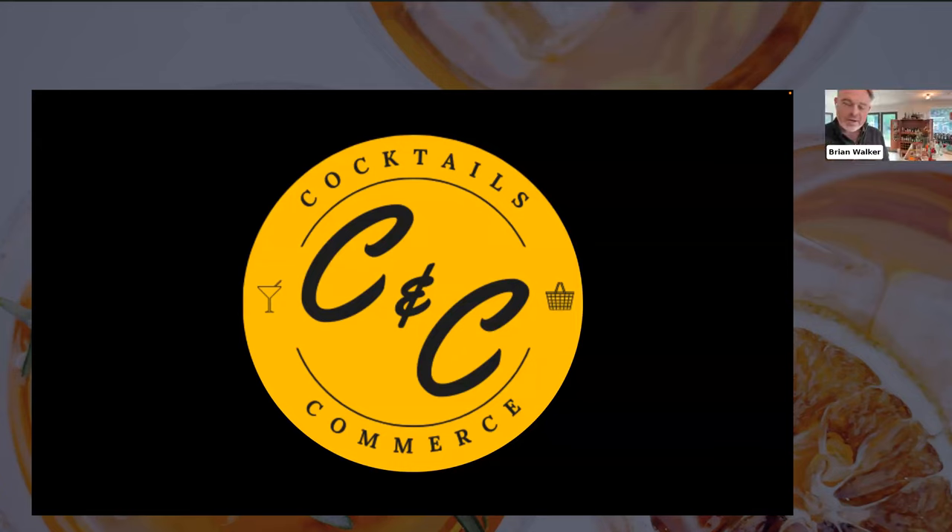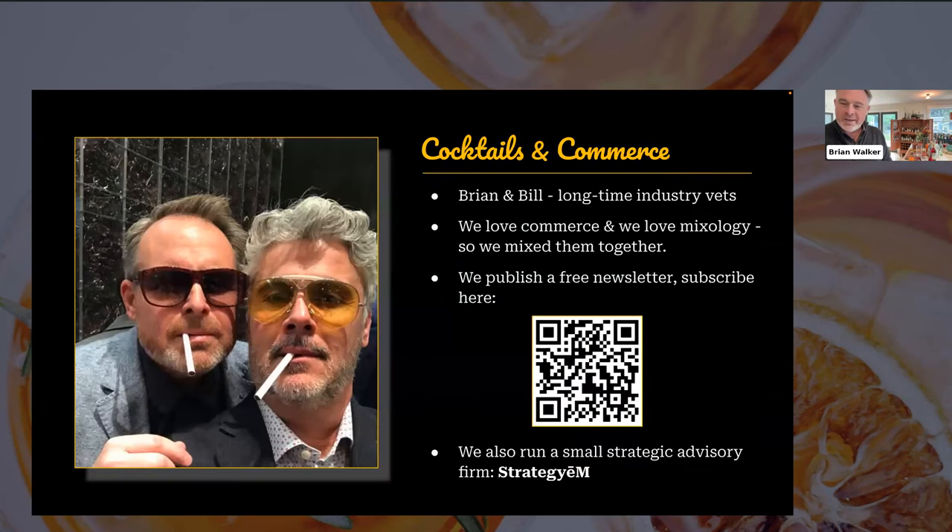Cocktails and Commerce is relatively new. It's something that Bill and I have started doing — we officially launched it in August or September. We started working on this after each of us left our respective leadership roles — Bill leading commerce technology sales at Adobe, focused on the enterprise market.